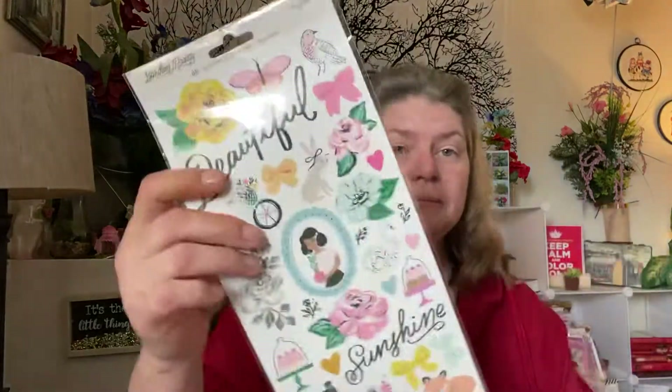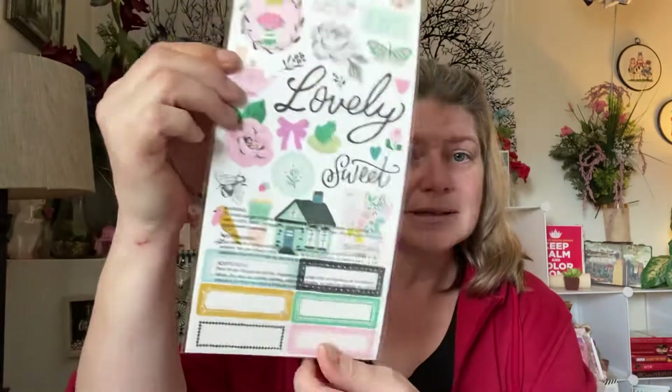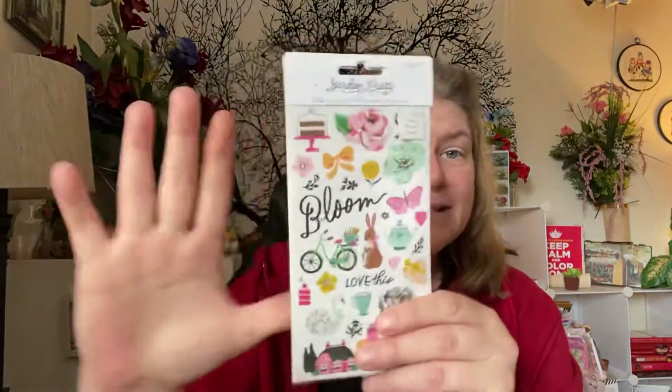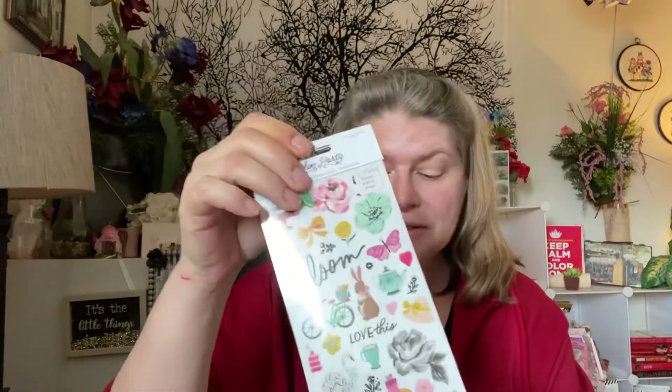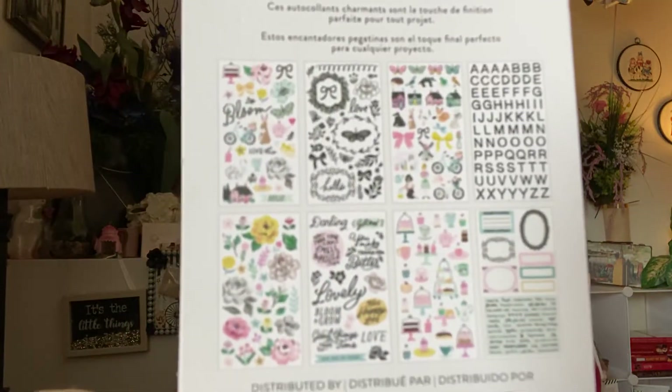And I got the six by twelve sticker set, which is double-sided. I just love the houses. And then I got the pack of washi tape, and the sticker book — it's a tiny sticker book, but it's got 304 stickers in it.